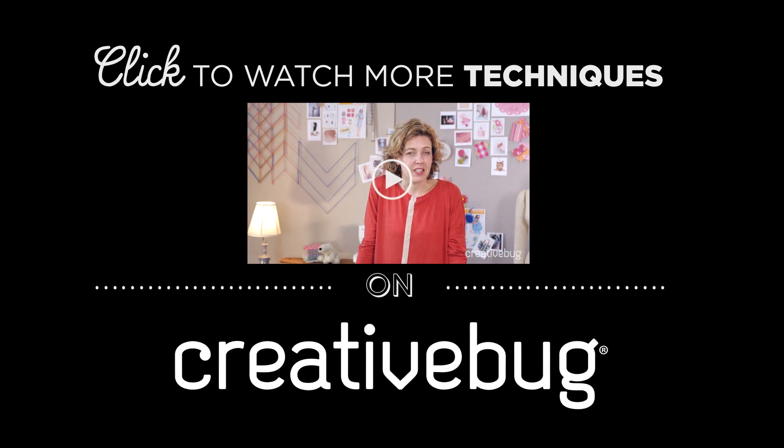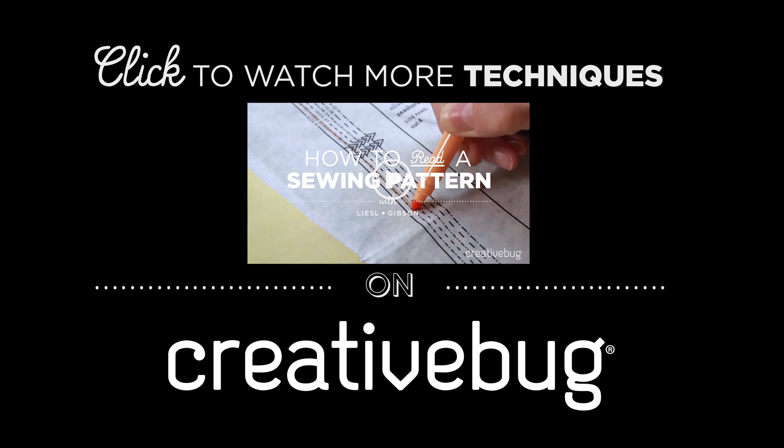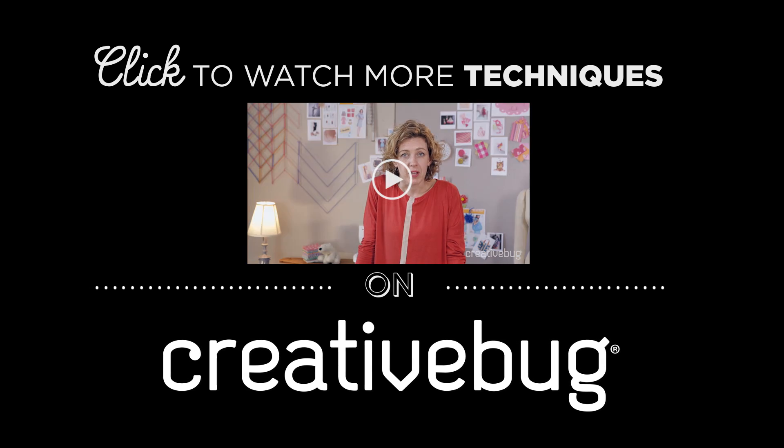Sewing patterns can be really intimidating. I want to demystify the sewing pattern for you today and show you what all those different components mean, explain the symbols, and help you to feel more confident selecting a pattern and sitting down to actually sew from it.